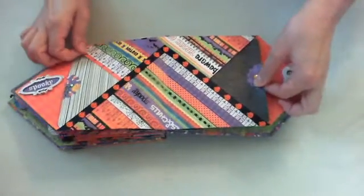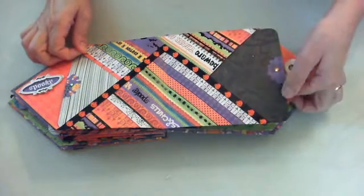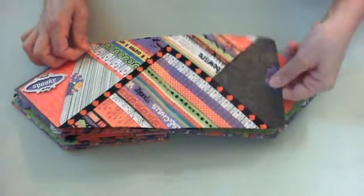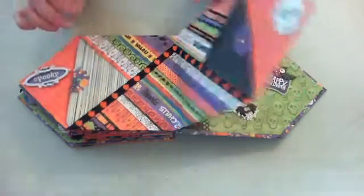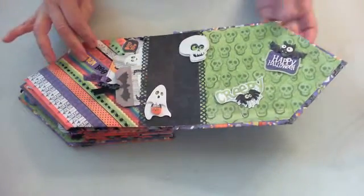I love this paper right here — this is really, really pretty. It's really sparkly; I don't know if you can see it or not, but it's really, really pretty. And there's the back.